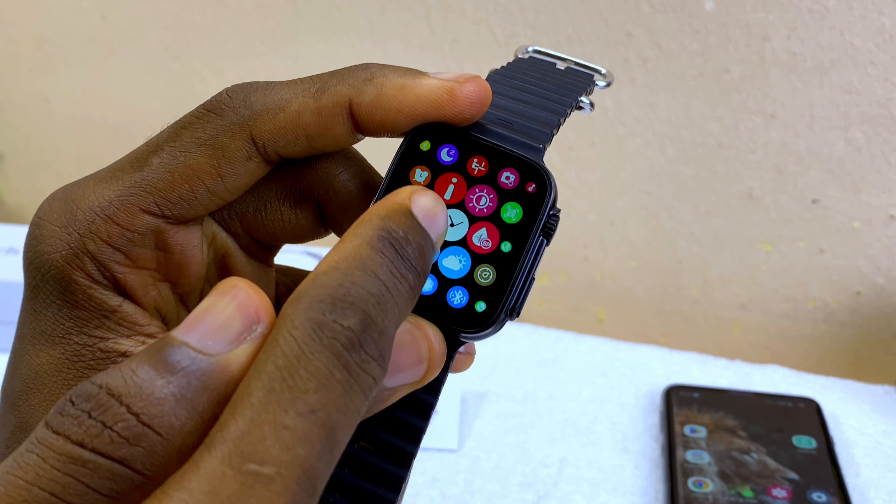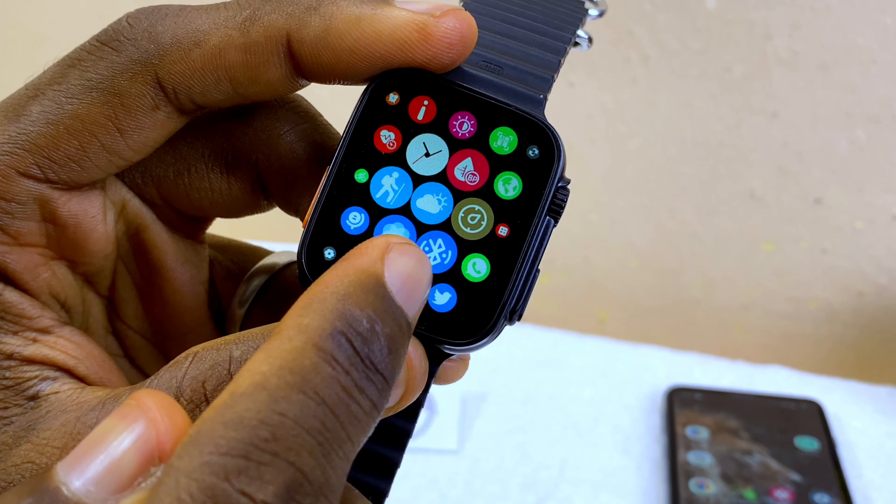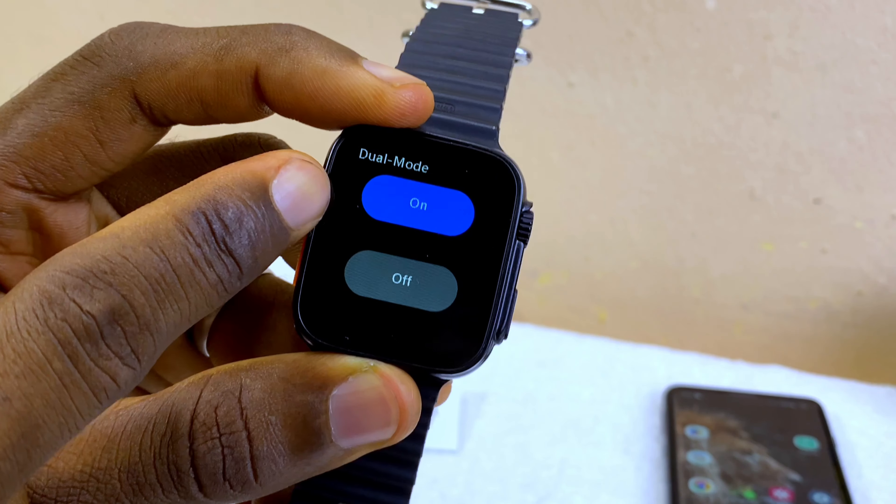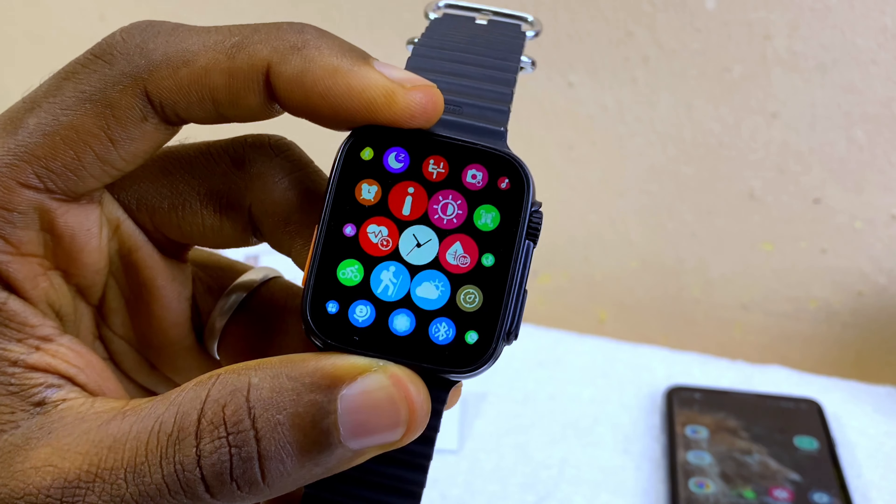Go to settings and turn on the dual mode. The dual mode is on this Bluetooth icon here — select that. You're going to see your dual mode here; make sure it is turned on.